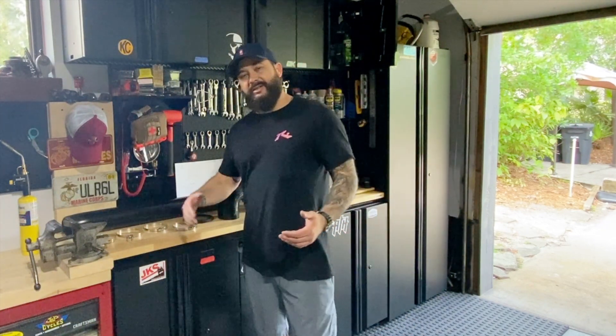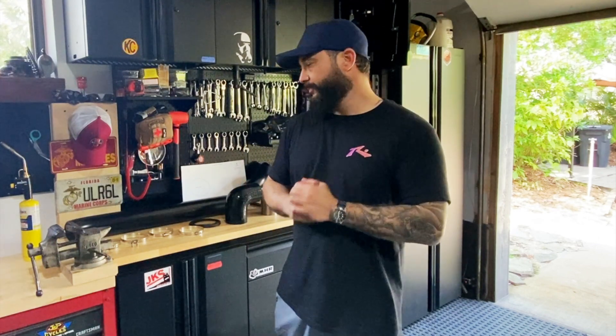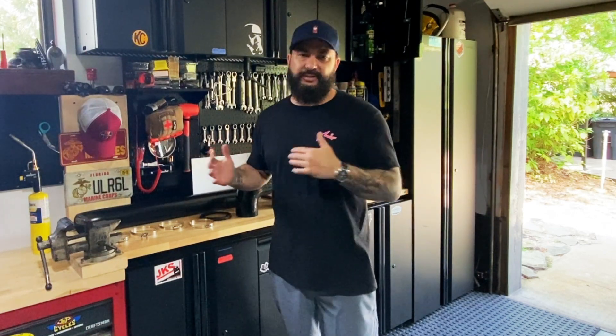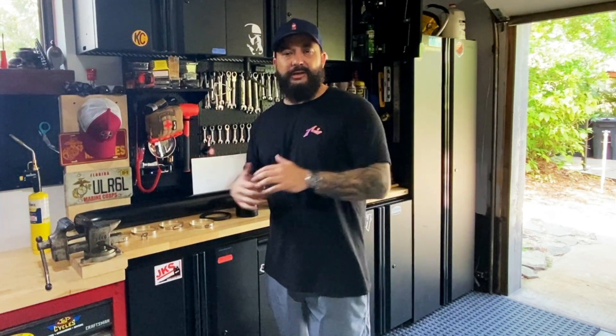Welcome to Classy Tacos, thanks for stopping by. Today we're installing our in-house fab snorkel, which I'm super excited about. There aren't too many of these in the states — they're made in Australia for the Hilux series pickups, sold here by a company called Sloop Imports. I was able to get my hands on one, and since I don't like any of the other brands sold here, this one is more my style. I think this could be the first install of this snorkel on a third-gen here in the states.